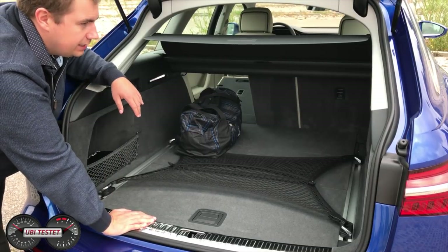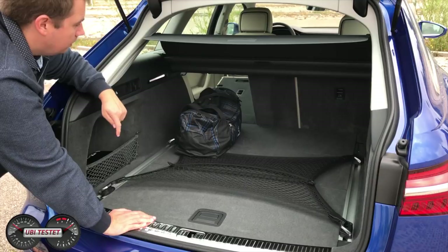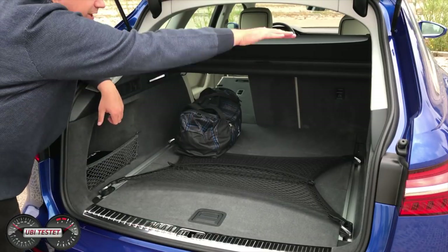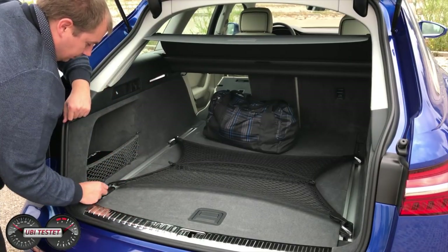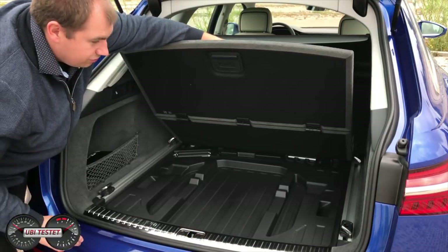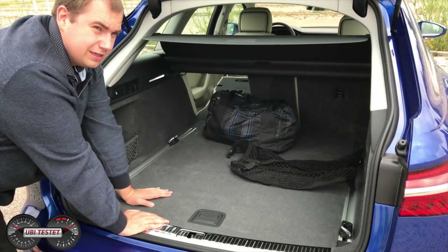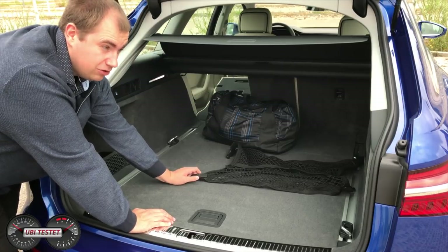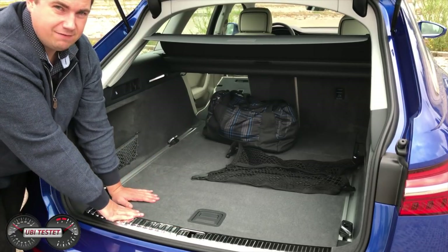Auch hier haben wir tatsächlich das Vorgängerniveau — und das trotz dieser sehr schrägen Scheibenkonstruktion. Wir haben hier auch einen sehr guten Ausschnitt für hohe Gegenstände zum Einladen. Lediglich im vorderen Bereich wird es natürlich problematisch, höhere Gegenstände einzuladen, wegen der Schräge. Serienmäßig bei allen Audi A6 Avant das Schienensystem mit den variablen Zurösen. Der Ladeboden ist nicht mehr doppelt ausgeführt, da das Mild-Hybrid-System und das optionale Luftfahrwerk schlicht und ergreifend den Platz benötigen.